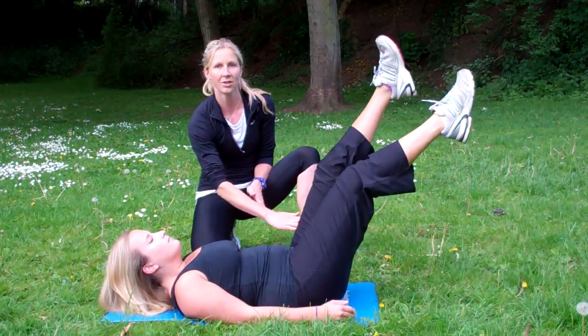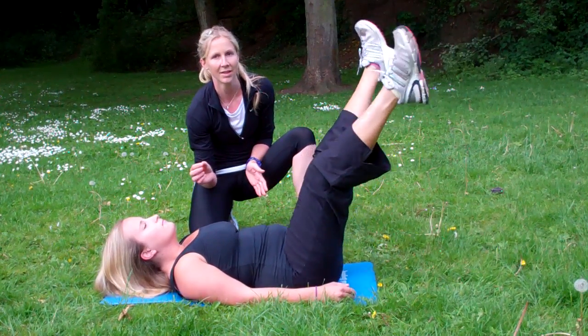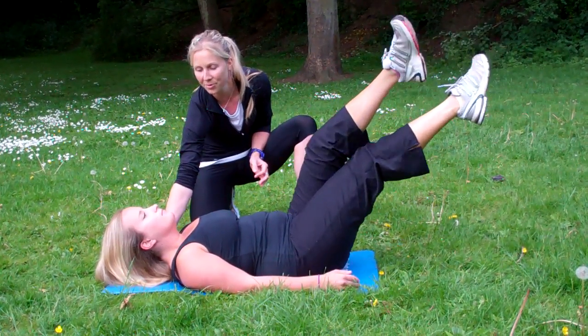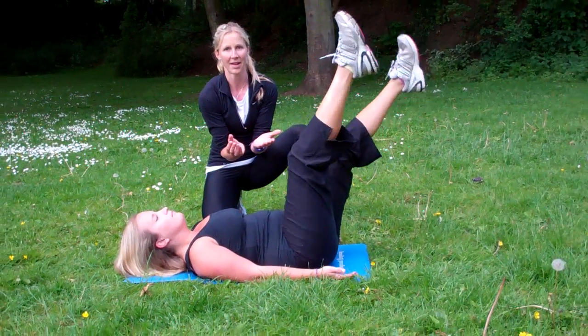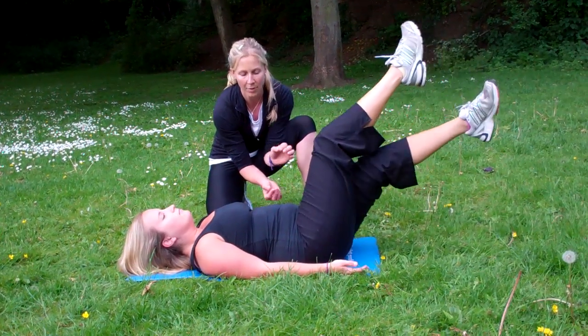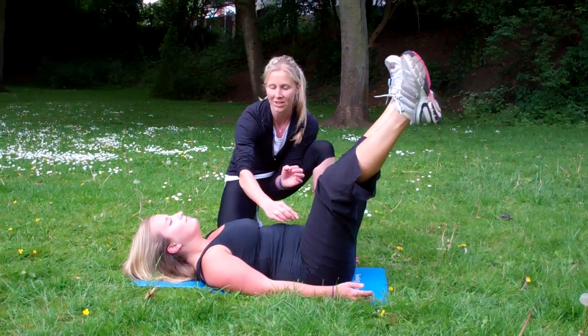She's going to take it down to about 45 degrees and then back up again, and she's going to keep doing this for 60 seconds while she remembers to breathe. Her hands will be facing upwards so she can't cheat and grip onto the mat, and what I'm looking for is that the lower back doesn't raise up off the mat and she's engaging her lower core muscles as she does that.